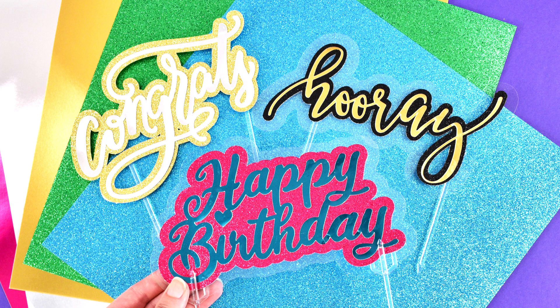Abby from Abby Kirsten Collections here, and today we're going to be making these really cute and easy cake toppers with the help of our Cricut machine.